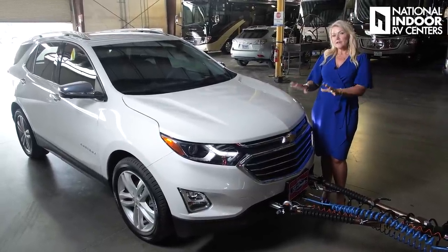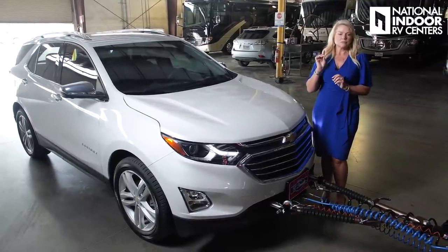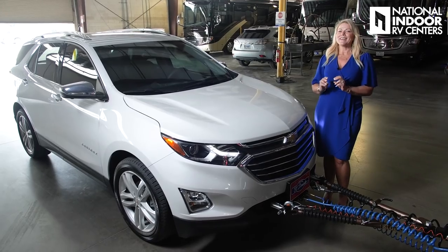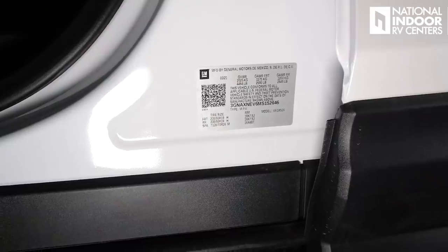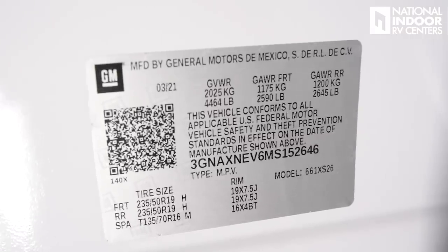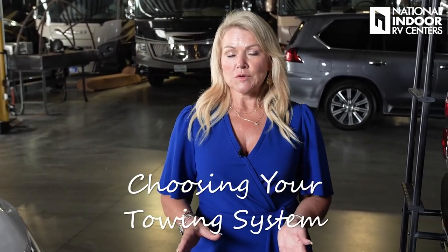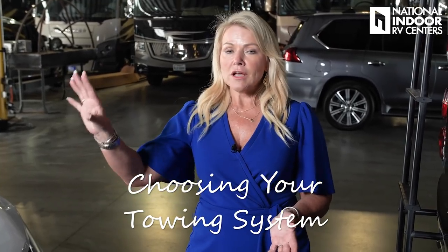There are hundreds of vehicles you can choose from, but just make sure — double check, triple check — that it can be flat towed. As you're shopping for your toad, if you're unsure of the gross vehicle weight, you can always find that right inside the driver's side door jamb. Once you've chosen your towed vehicle, you now need to choose which towing system you want to use. There are a lot of options on vehicles, and there are also several options on your towing systems.